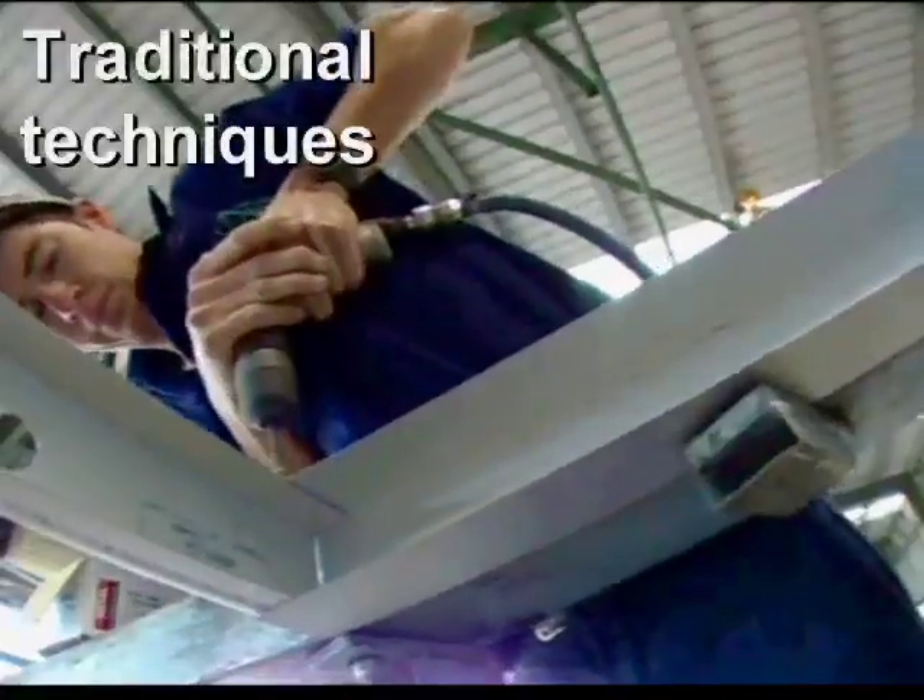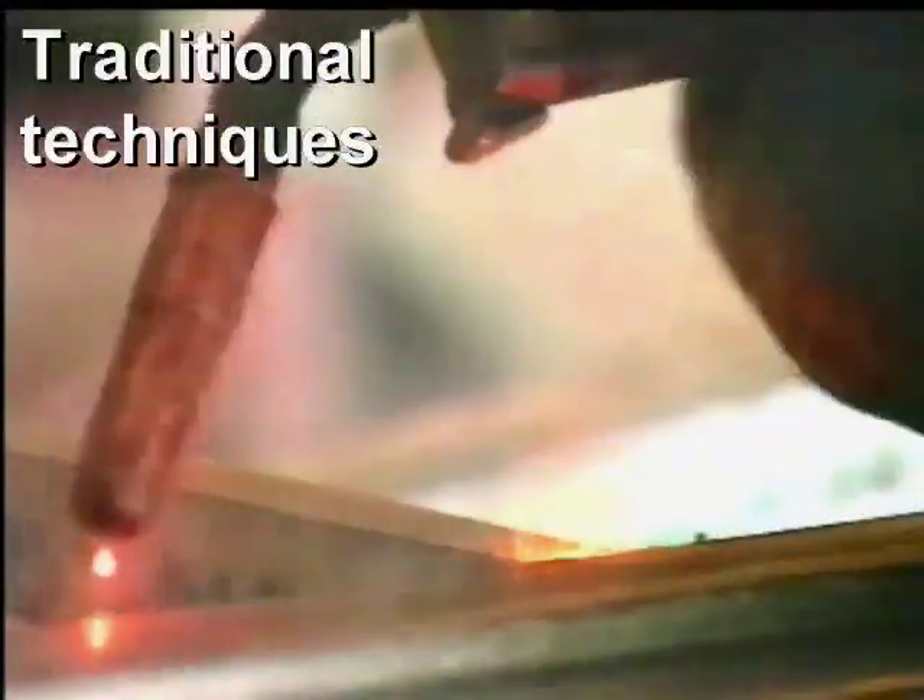Traditional techniques such as screwing or welding are labour intensive, requiring high skill levels and additional operations to complete the frames.